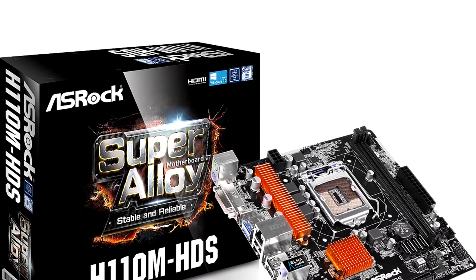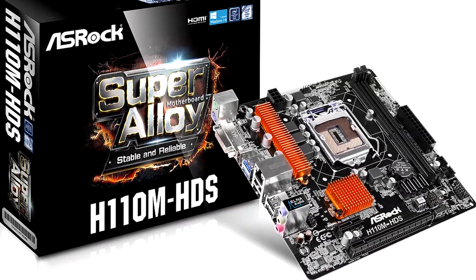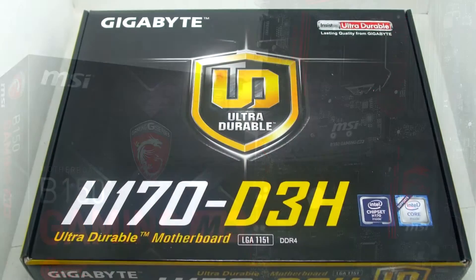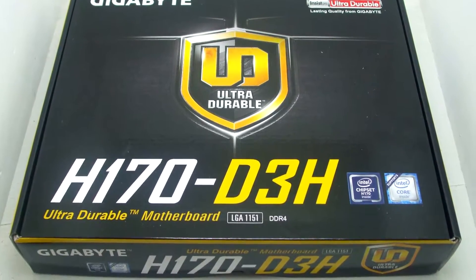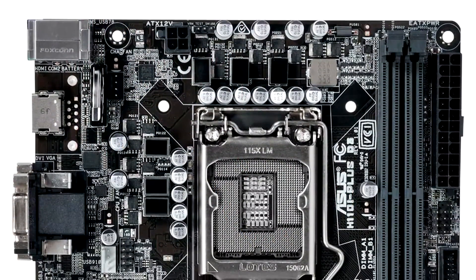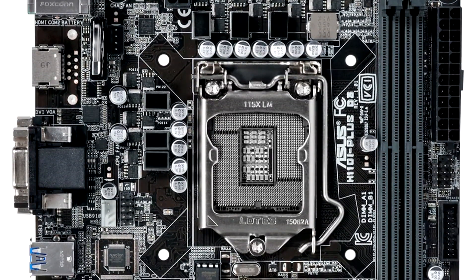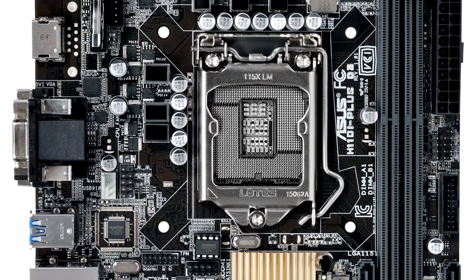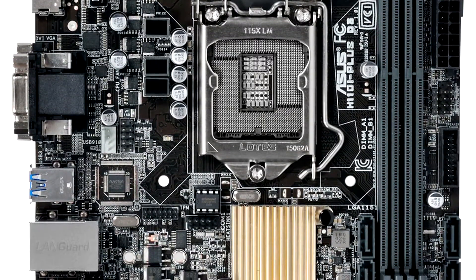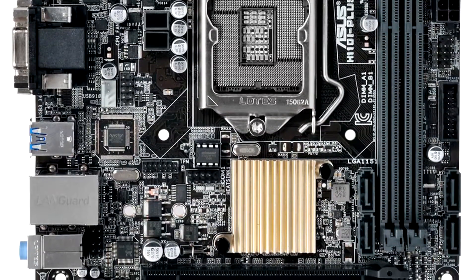The next thing is the chipset. For LGA 1151, there are a few chipsets. The most basic is H110, then there's B150, H170, Z170, and also the C232. Each chipset is designed for different purposes. The H110 is the ultra-low-budget chipset that doesn't come with anything fancy such as overclocking, SLI, or M.2. Most of them won't have USB 3.1 either. It's the most basic motherboard you can get — for an ultra-budget build like an HTPC or very low-budget PC, H110 is the way to go.